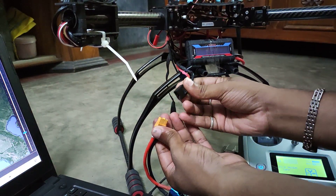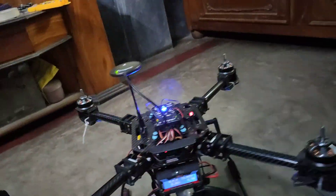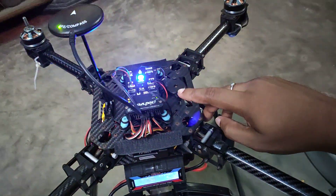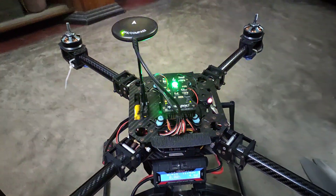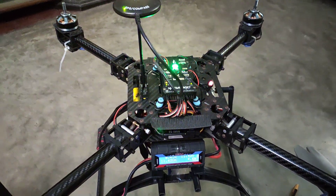So I need to pull it out and then connect it again. You have to be a little bit fast. When you push the switch, there will be a confirmation sound.